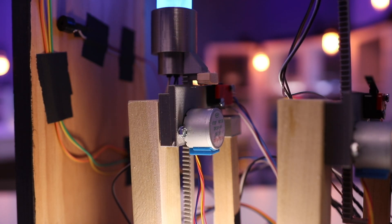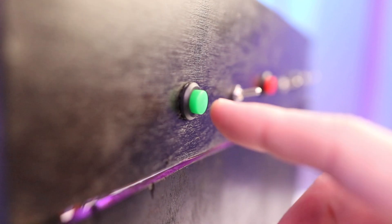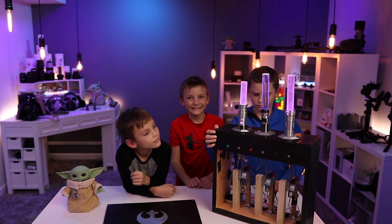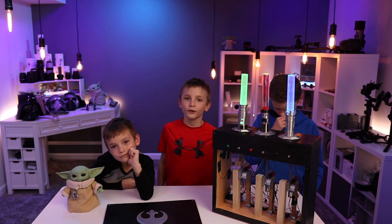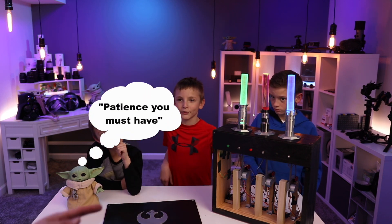So here's how it works: when it first powers up, it will go down and hit the switch and stop. Each time we hit the button, it gives us 15 more minutes of video game time. Once the switch is flipped, the timer has started and the saber starts dropping. We sped it up for the sake of this video.